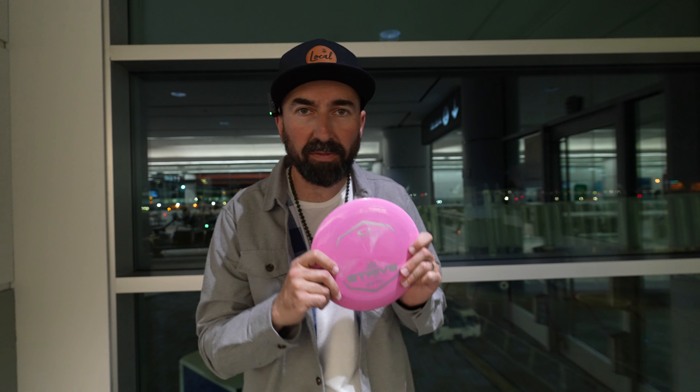April 3rd, I believe, the Strive is coming out from Latitude 64 — flight numbers 13, 5, -1, 3. I want to talk about this disc a little bit because we just finished filming a couple of mic'd-up rounds, one in particular at Toronto Island. I'll leave a link in the description where you can check out the footage from that video.